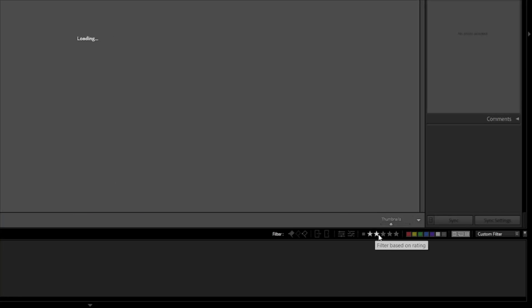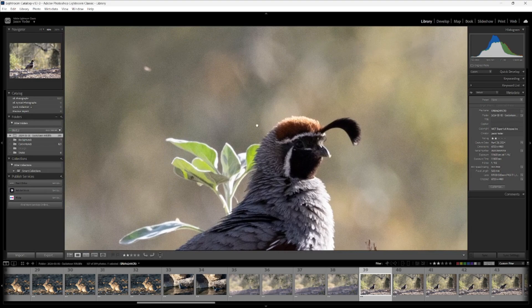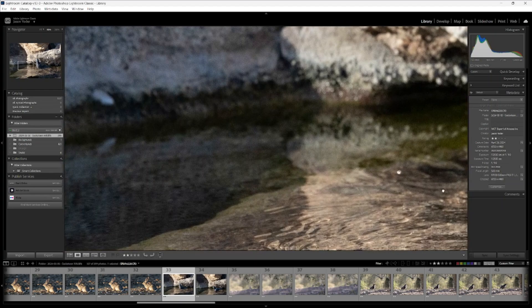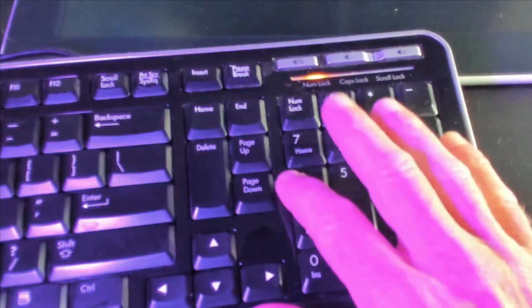I use AI Denoise whenever necessary, but AI Denoise does take some time. So we're going to set our filter in Lightroom to only those photos that are equal to two stars. Now I'm going to zoom in on different parts of each photo — looking in areas where there are gradients, areas where it's a little bit dark — and decide if I'm going to let AI Denoise do its magic. If I do want to commit a photo to working with AI Denoise, I press 3. If not, I press 4.